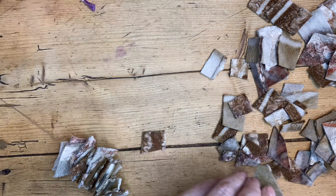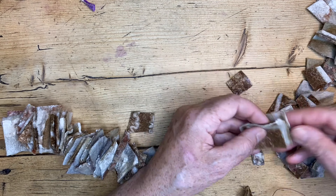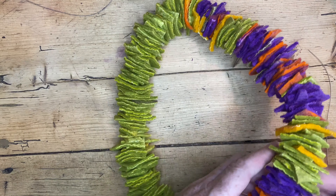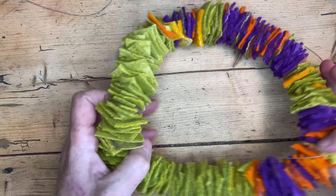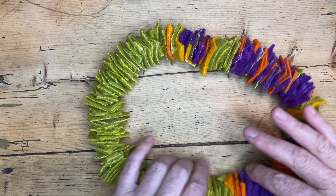I then strung all the eco-printed squares, or rough squares, in the two different thicknesses, and once they were strung I just tied each piece into a rough circle.